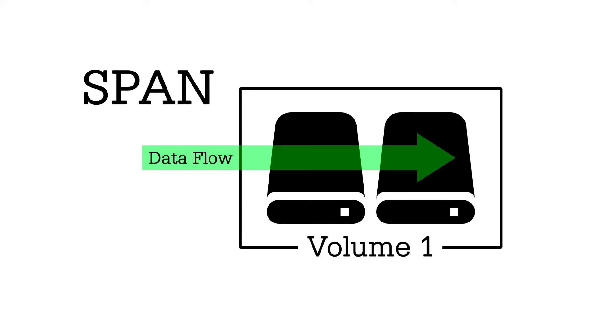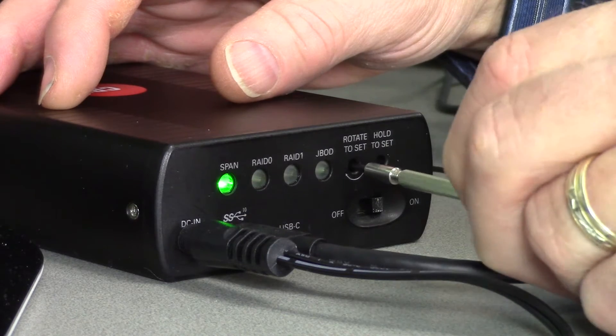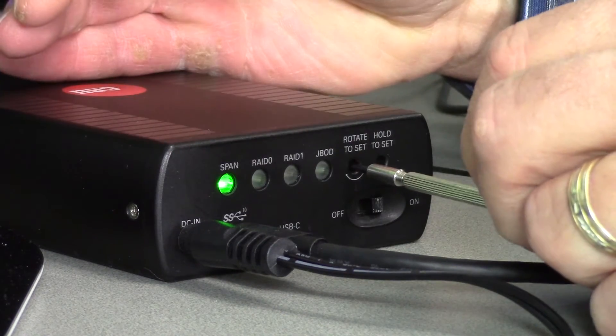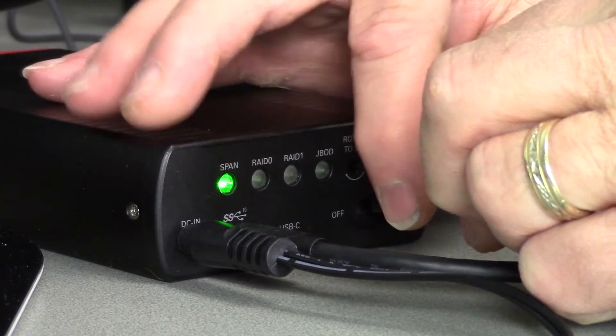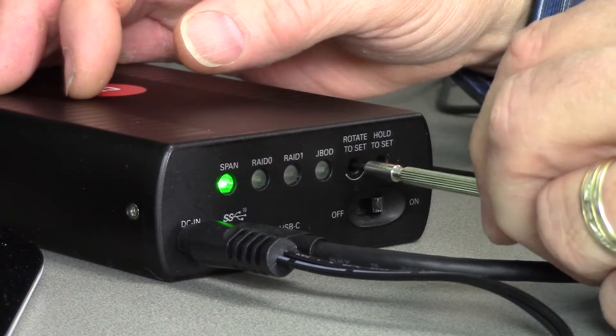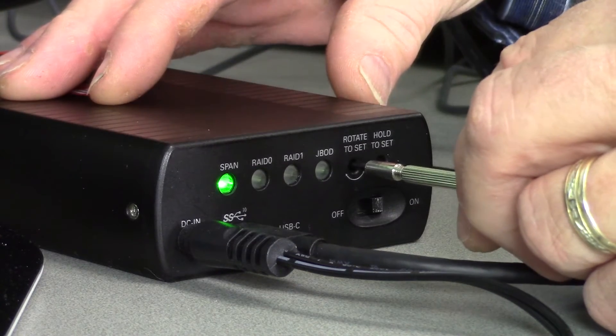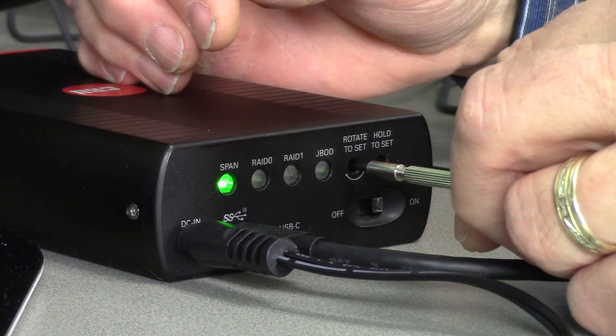That can be changed by inserting the screwdriver and rotating it. You can feel that the screwdriver will flick into a little notch, and as you click it, each click will rotate it once to the right or to the left, either way.